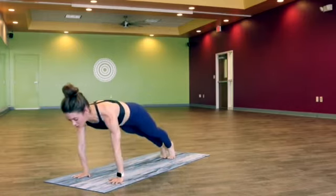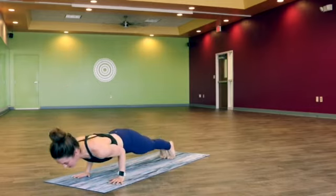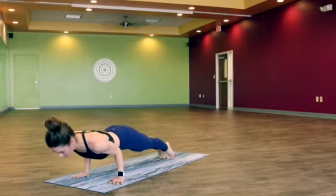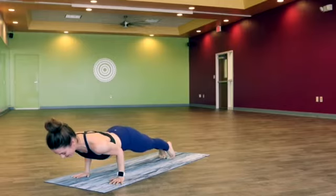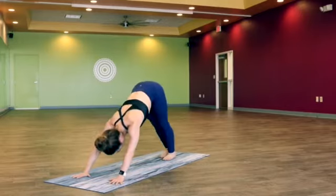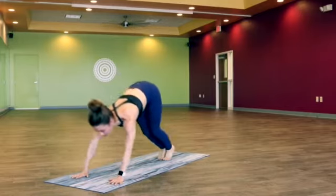Shift it forward — plank pose. We've got two chaturangas; feel free to drop to the knees. And then one more — let's hold at the bottom. Lean forward a little bit more for ten, nine, eight, seven, six, five, four, three, two, one. Press up, plank pose. Downward facing dog. Let's hop forward to the top of the mat.